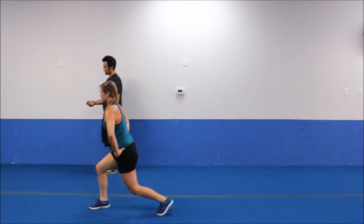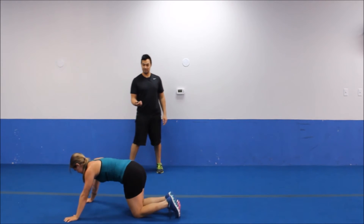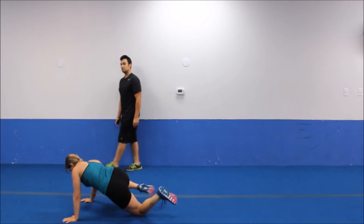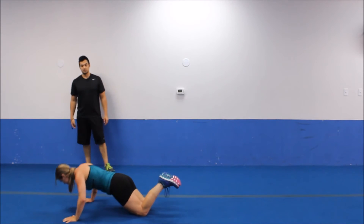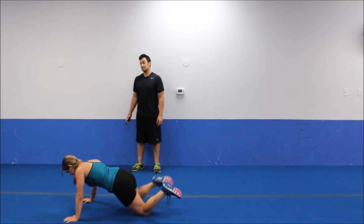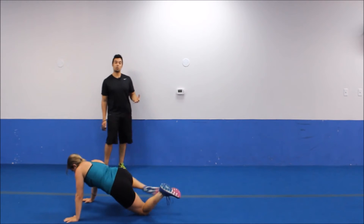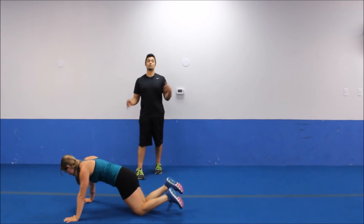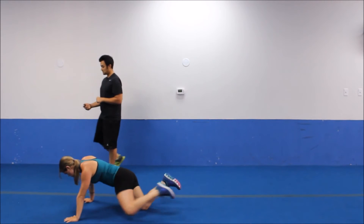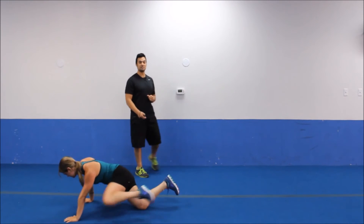We're going to push-up, climber, climber. Let's drop it down — one push-up, climber right, climber left. Good pace. One good push-up, climbing in and out. Not only are we doing a good upper body push-up exercise, we're adding a core component. Especially when you're able to come to your toes, you're going to notice a big difference. This will be your last one — bring it up.